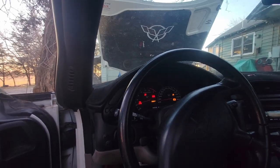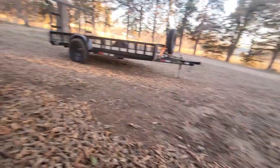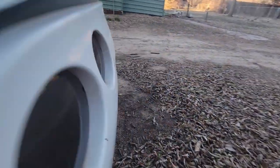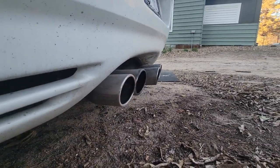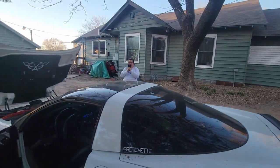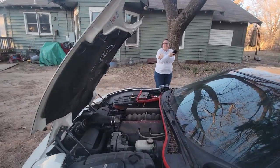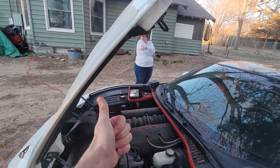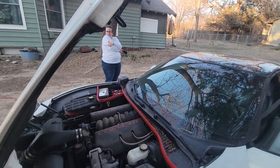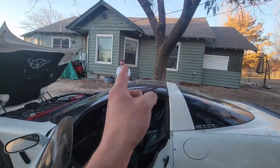Oh yeah baby, that's all I like to hear! There's the freedom — and look, our coolant is reading great. We don't need the battery tender anymore — we've got a beautiful Arctic mama right there.